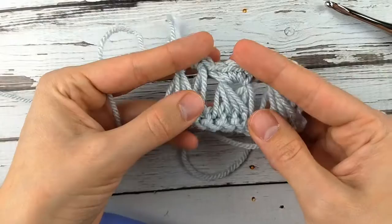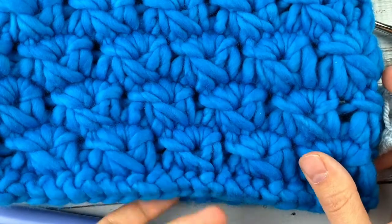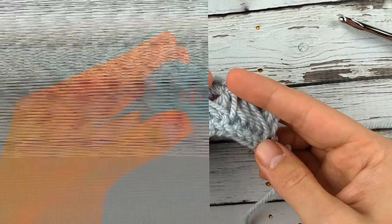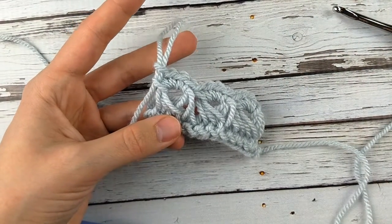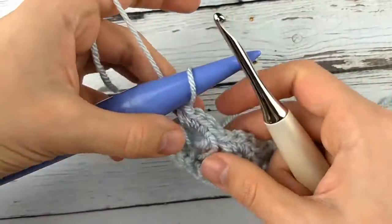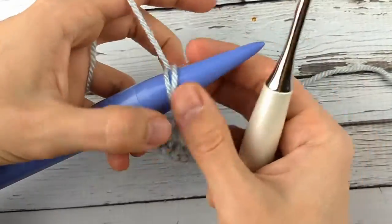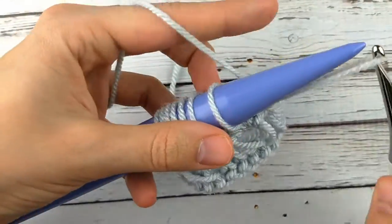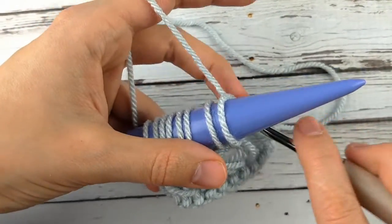So that is our first row of broomstick lace. You can see it makes this cool texture, and you can see it a lot better with a thinner yarn. With the super bulky yarn, unless you use a really big cylinder and a bigger hook, you're not going to see the laciness of it. So now depending on the pattern, you might have a few rows of regular crochet, but if you're just doing broomstick lace, it's time to pick up some more loops on your hook — just the same as before, picking up loops one stitch at a time until you've got them all on the needle. You should have 12 loops again at the end of this row.